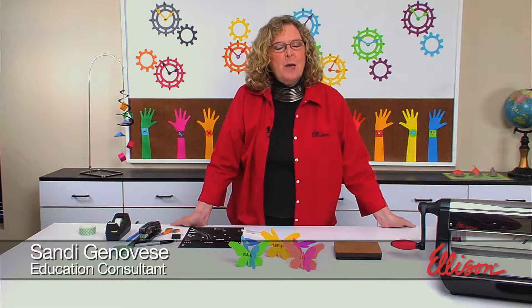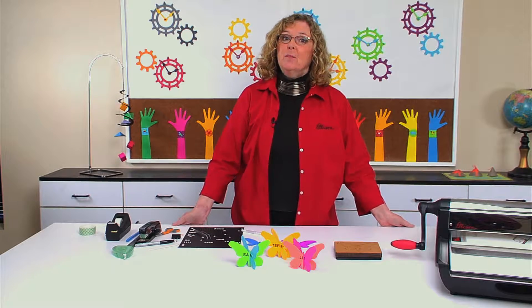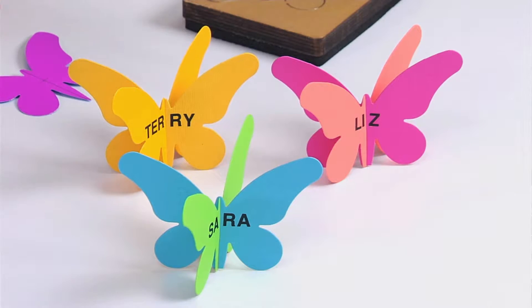Hi, I'm Sandy Genovese and welcome to this episode of the Ellison Education video series. Did you know that your die cuts can go dimensional? By that I mean make them 3D. They can, and I have several set up on the table.